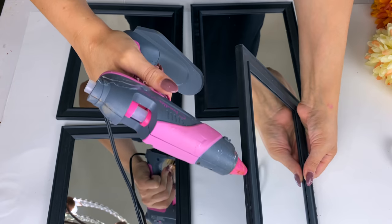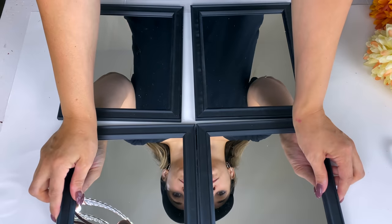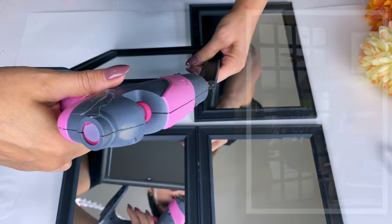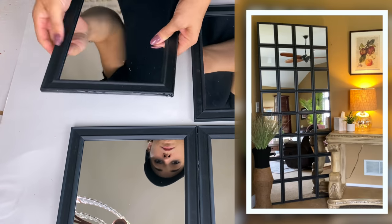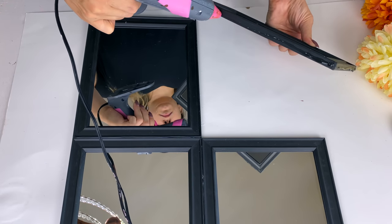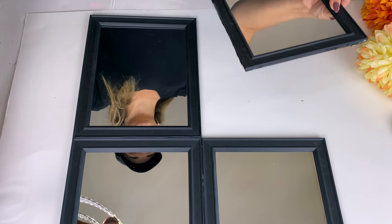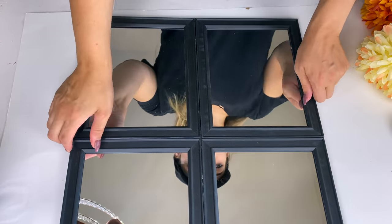For this one I'm taking four mirrors from Dollar Tree — these are the 8x10 mirrors, the same ones I used to create that seven foot tall Dollar Tree DIY mirror. A lot of you said you can't find these mirrors any longer in Dollar Tree, so don't worry about that. All you really need here are the frames, and now I'm going to spray paint the black frames with a smoky beige color.